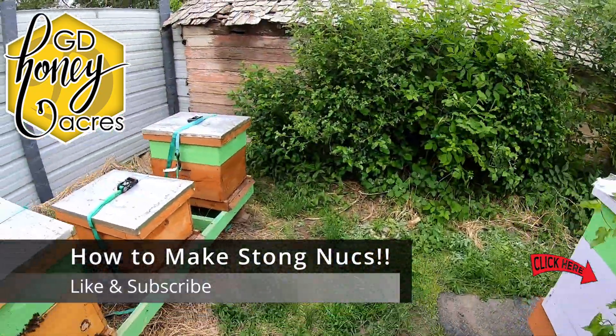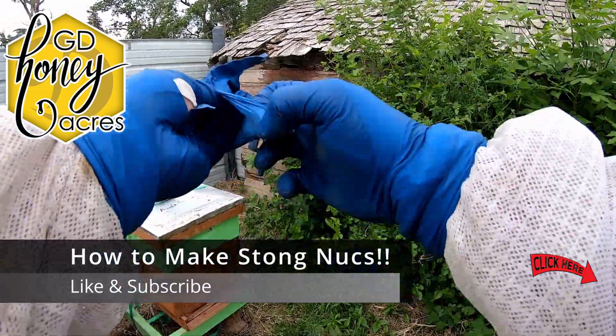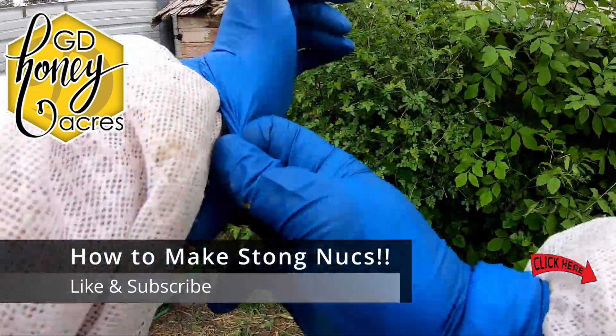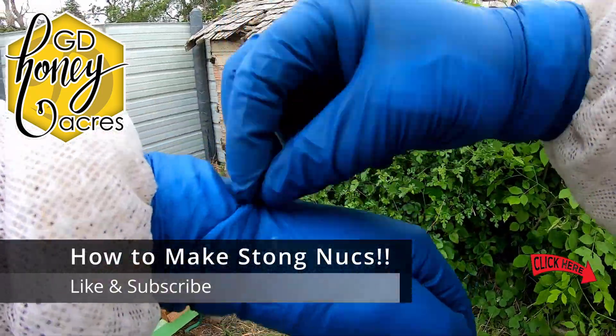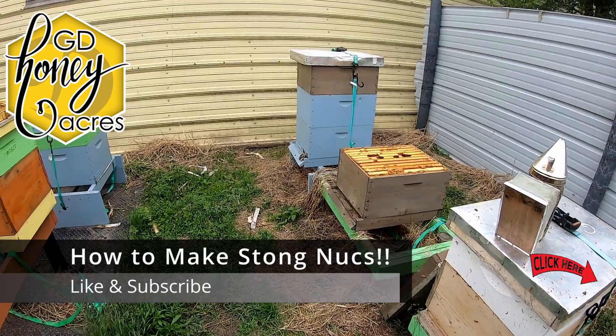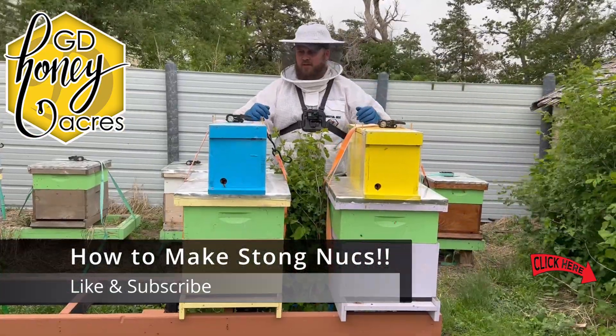Got a hole in my glove, so I need to get one of my spare gloves and put this on. They don't sting through the nitrile because they don't sense that your flesh is there. If they sensed your flesh, well then they would sting it.